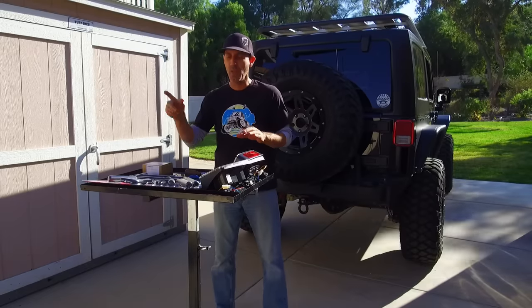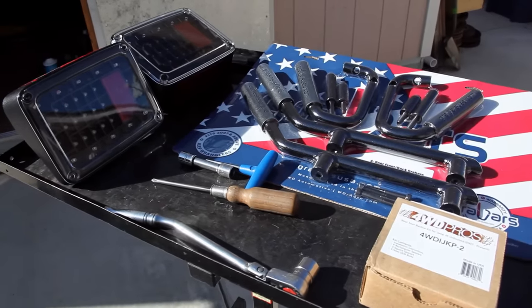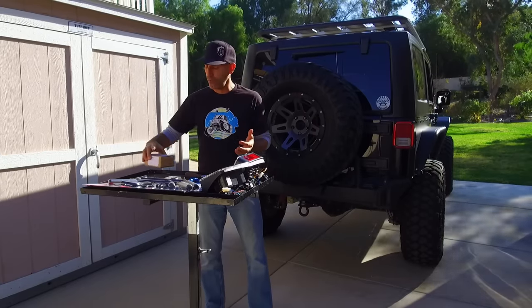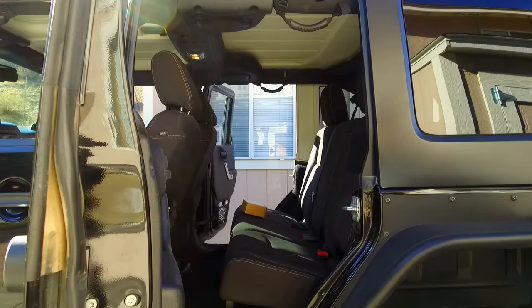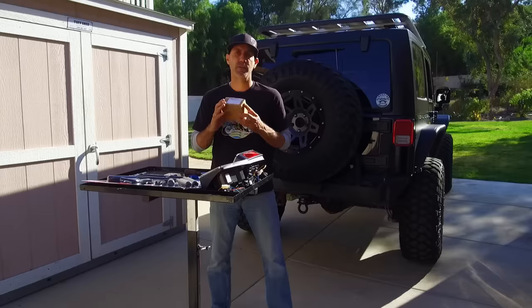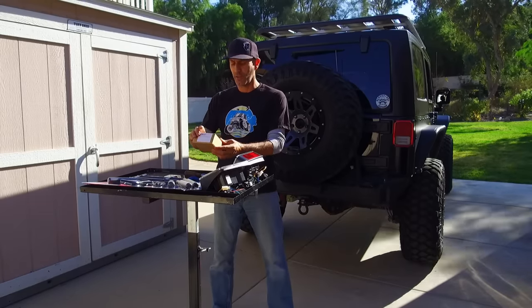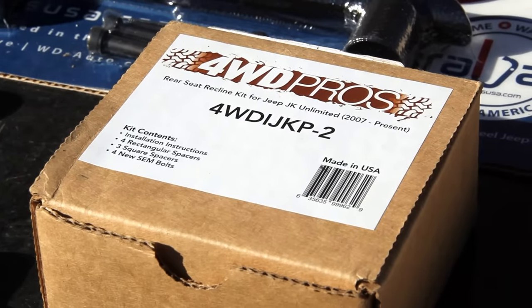I went to jcwhitney.com — I'll put a link in the description to each one of these items. The first thing we're going to do is a cool little rear seat recline kit. If you have a four-door JK, you'll know that if you have a human being in the back seat, it's just uncomfortable because the seat is so upright. So we're going to install this cool little kit from 4WD Pros — it's called the rear seat recline kit for the Jeep JK.